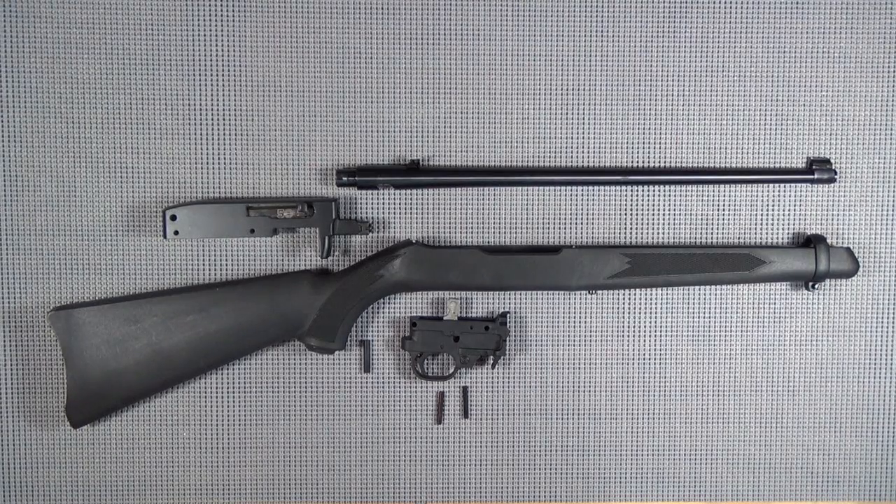Greetings friends, Goat Mumbler here. Thanks for stopping by the Goat Ranch to see what we're doing out here. It's a pretty exciting day because this will be the day that I start to build up my Epic 1022 Ruger Steel Challenge Rifle. Hopefully I'll get a chance to do some Steel Challenge this summer.